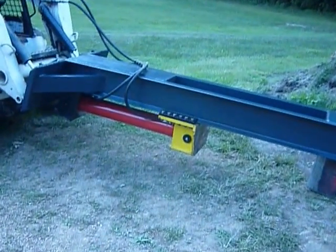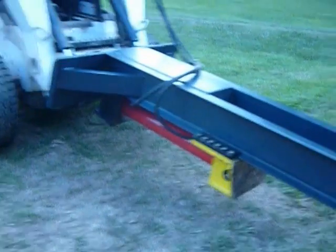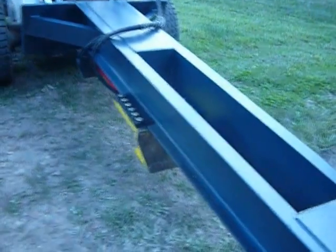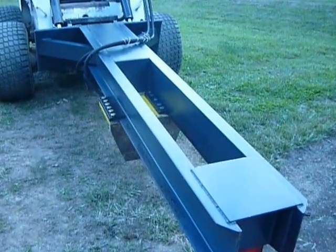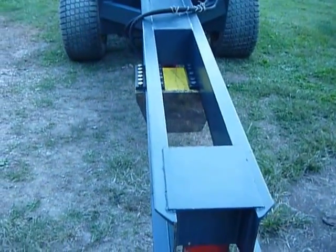Here's my latest wood splitter I built. I thought the last one was going to be the last one, but this one hopefully is the last one. I was going to make it out of twin I-beams because the I-beam on my last big one was starting to bend, but then it was going to be too wide, so I found some channel steel in the pile and made it out of channel steel instead.